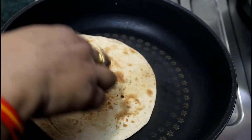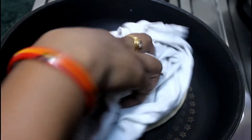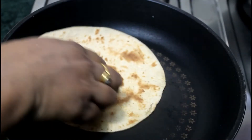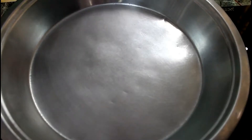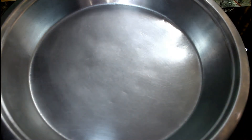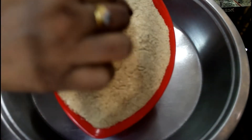We will grind it in the mixer. After we grind it, we will keep the roti so that the powder will be ready and it will dry completely. We will remove it and let it cool. Look at the roti. We will grind it in the mixer.